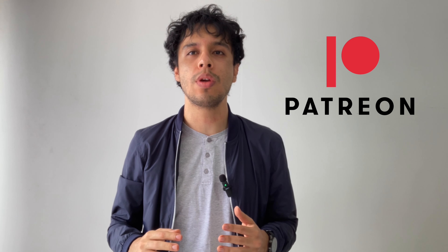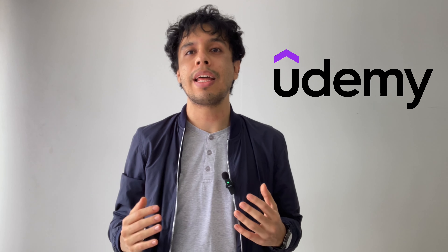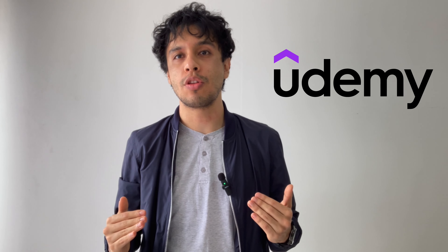te invito a que te suscribas a mi Patreon, allí regularmente estoy subiendo vídeos tutoriales para aprender a tocar cajón. Por otro lado, también puedes comprar mi curso en la plataforma de Udemy, que es un curso para aprender a tocar cajón sin conocimientos previos, es decir, desde cero.